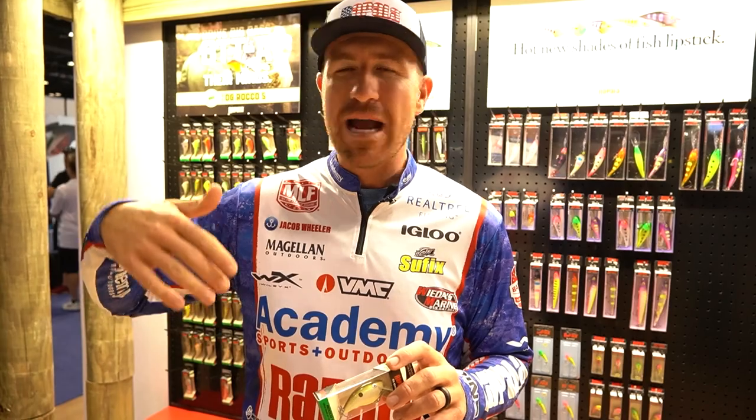And listen, back in the day, you guys know — a lot of places I grew up fishing small little hand-carved baits. Rapala brings that in a big package and in a lot of ways did a great job. It's not easy to design a bait like this.